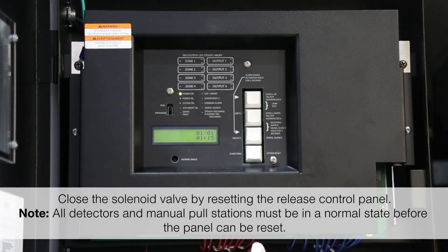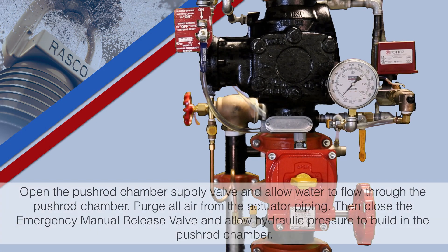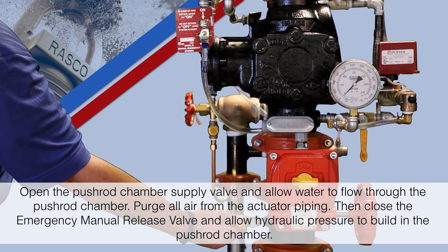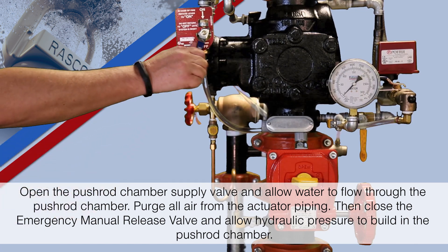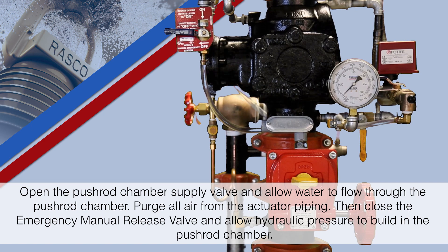Note: all detectors and manual pull stations must be in a normal state before the panel can be reset. Open the pushrod chamber supply valve and allow water to flow through the pushrod chamber. Purge all air from the actuation piping, then close the emergency manual release valve and allow hydraulic pressure to build in the pushrod chamber.